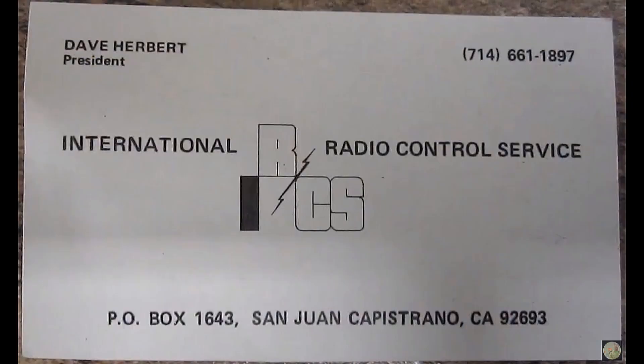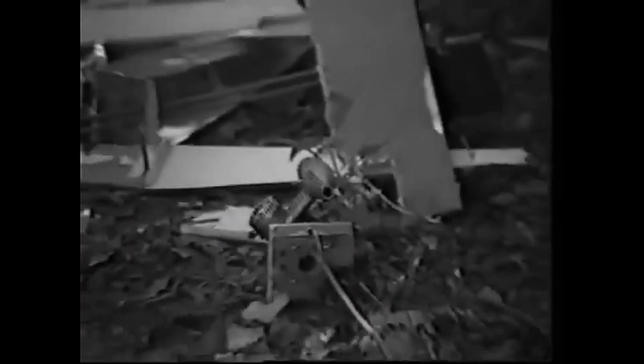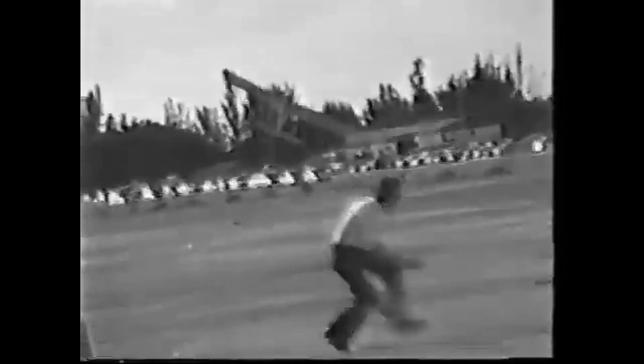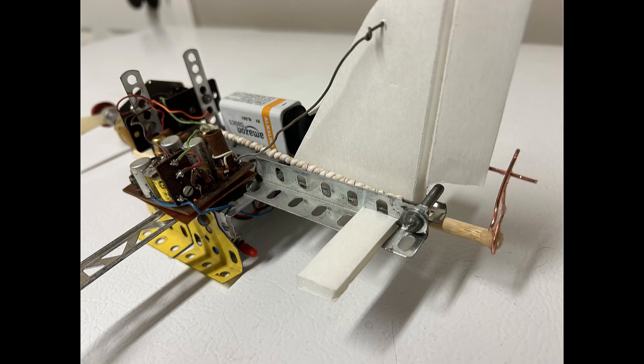I was operating the International Radio Control Service Center after Kraft went out of business, so I took all that on and it really kept me busy with a lot of people crashing stuff and sending them in to be repaired. But way before that, when I discovered some control using RC escapements, I dabbled in that, and I wanted to show you something I put together just to demonstrate how it was with one channel.